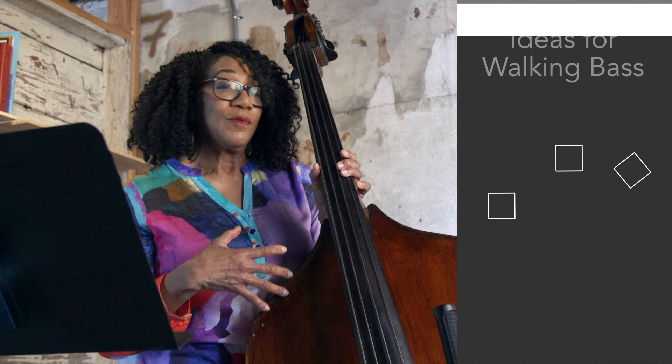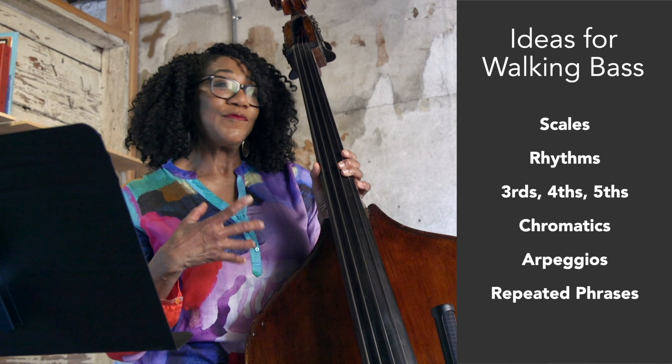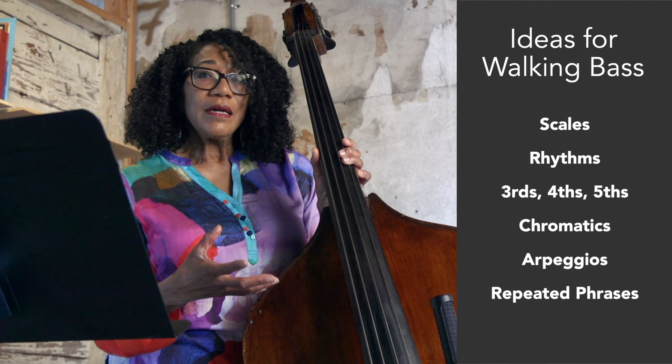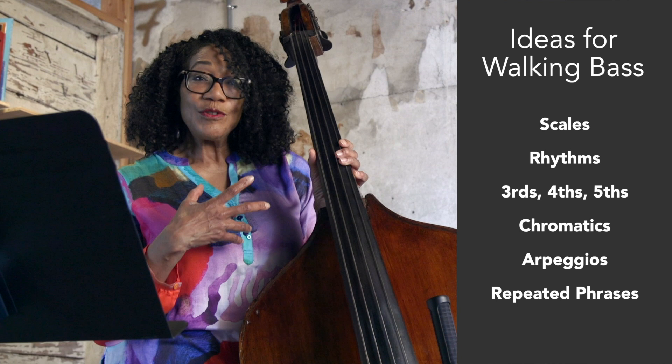So now we have a whole arsenal of things that we can use to really express ourselves in our bass lines. We can use the scale, we have the scale with rhythms, we can add thirds, we can add fourths, we can do it in fifths. We can definitely use chromatics because that's always a part of everything. We can use arpeggios and we can use repeated phrases. Those are so many things that we can do to really bring a lot of personality and richness to our bass lines so that they truly become our own compositions.